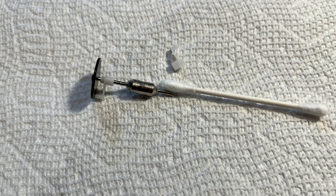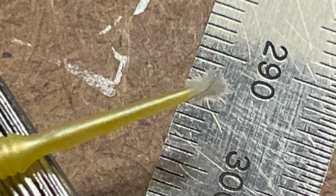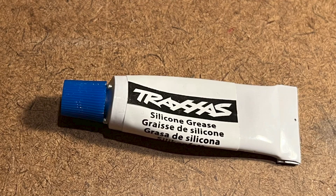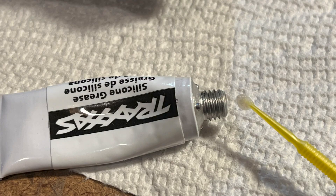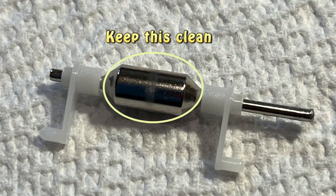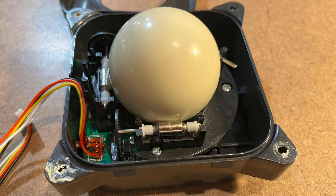I used cotton swabs and a micro brush to remove the old lubricant. As shown in the photo, a small hair had worked its way into one of the bearings. You need to apply fresh lubricant to the bearings before replacing them in the machine. I used Traxxas silicone grease for RC cars, but any plastic-compatible silicone grease should work. You don't need a lot per bearing — place a drop on the axle, then slip the bearing back into position over the grease. Be careful to keep the grease off the roller surface, as the ball has to be able to grip the metal roller to turn it, and the grease will cause it to slip.